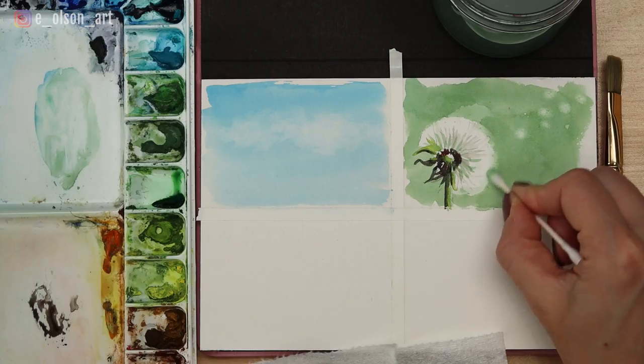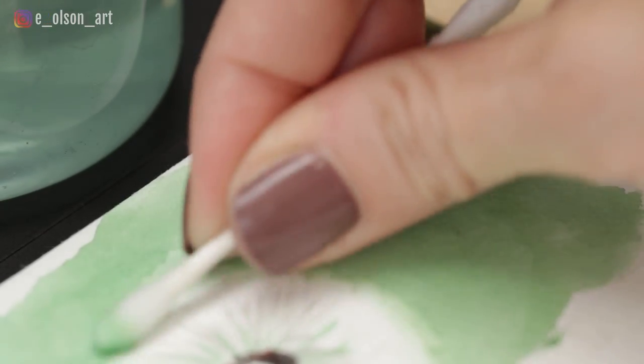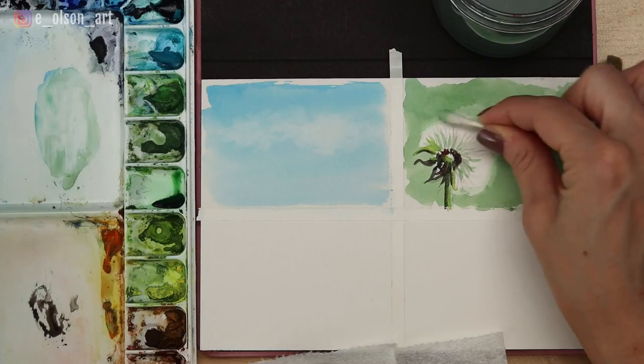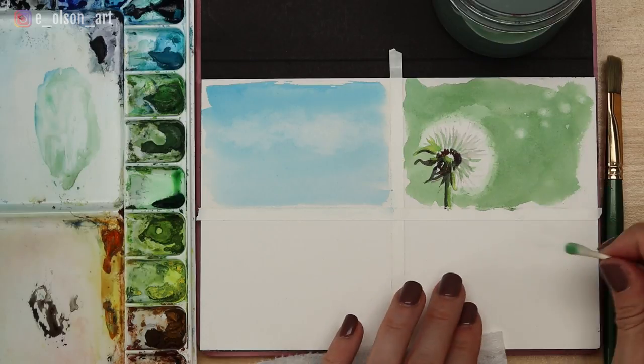I also used the q-tip to scrub and remove some paint around the outer edges of the flower just to help it appear softer. Just like with the paper towel, make sure you're twisting the q-tip around so that you only use clean areas to remove paint.